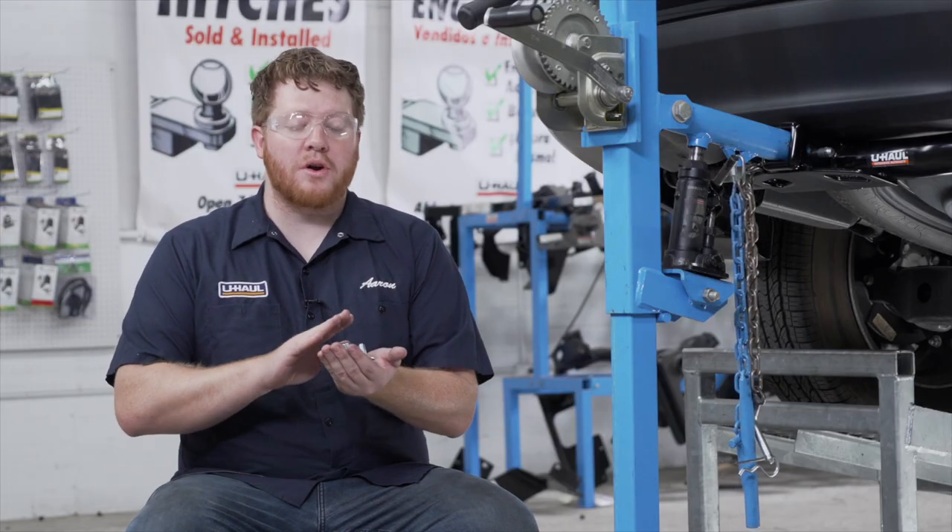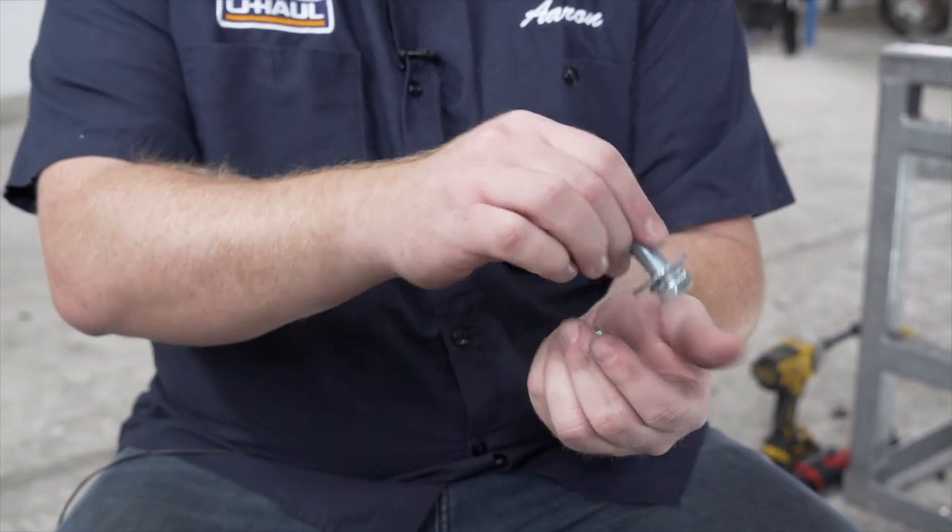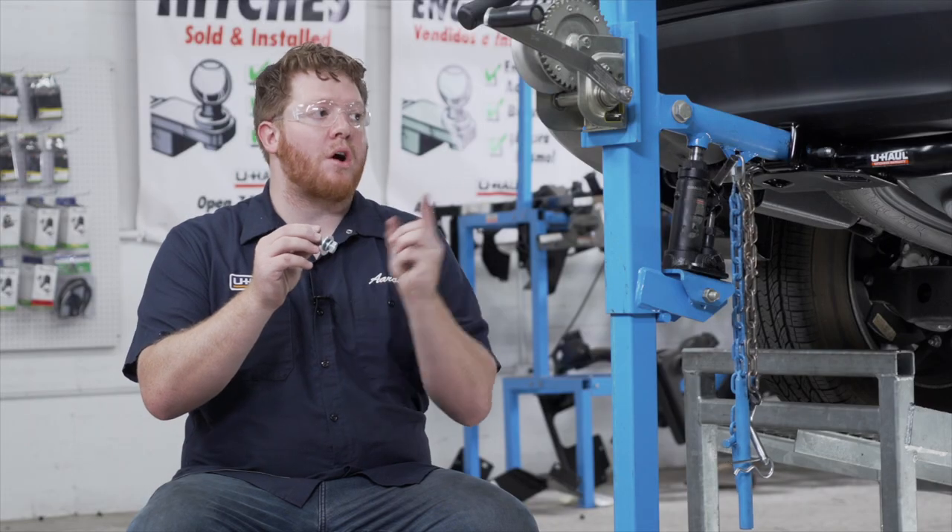Now with our hitch all lined up, we're ready to bring our hardware into place. For each weld nut, our kit comes with a bolt with a flat washer and lock washer, so we're going to go ahead and put all of those in.